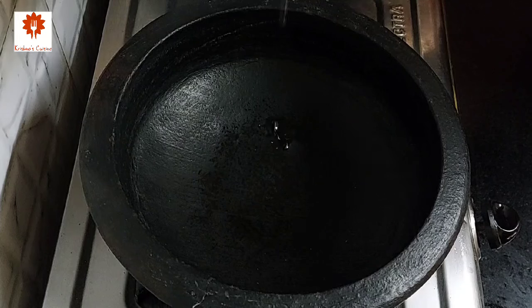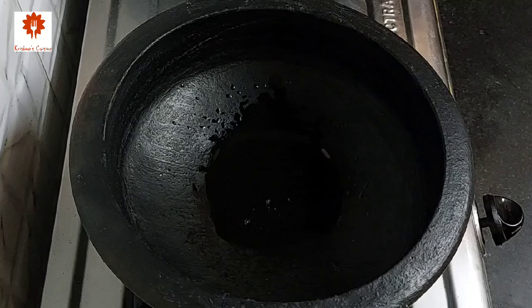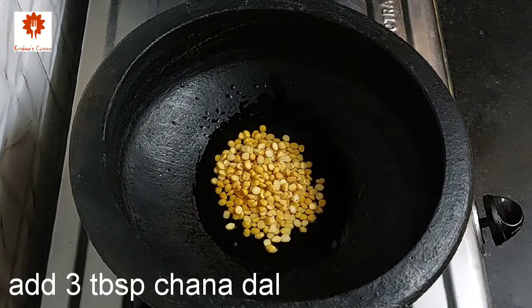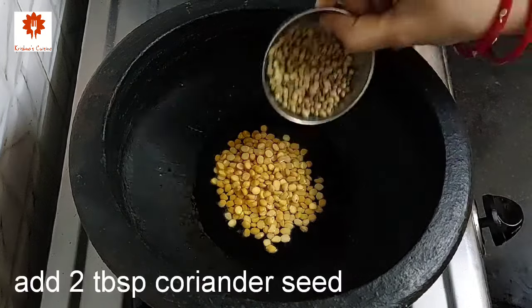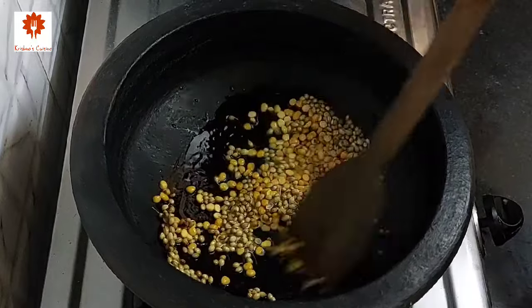Heat 2 tablespoons of oil in a pan. Add 3 tablespoons of chana dal and 2 tablespoons of coriander seeds. Roast them for 2 minutes on low flame.